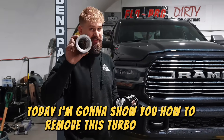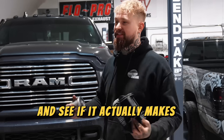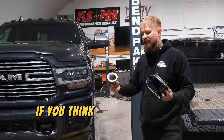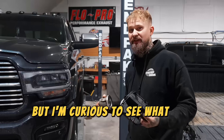Today I'm going to show you how to remove the turbo silencer and the intake baffle from your 5th gen Cummins. We're also going to run it on the dyno and see if it actually makes a difference in power and sound. Comment down below if you think we gained or lost power and how much, because I thought it wouldn't make any difference and it actually did.